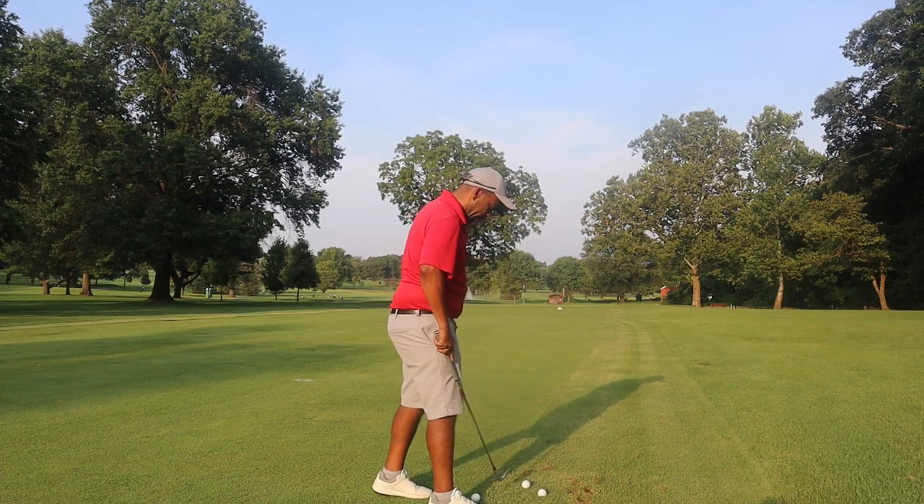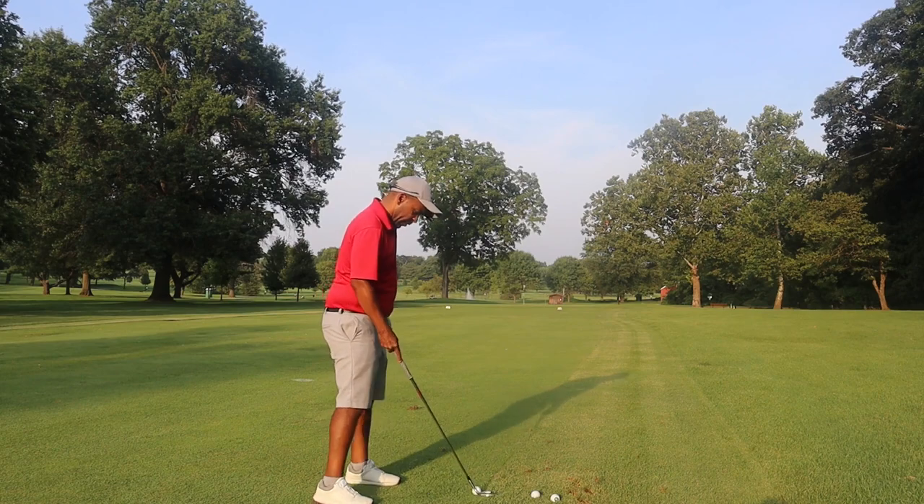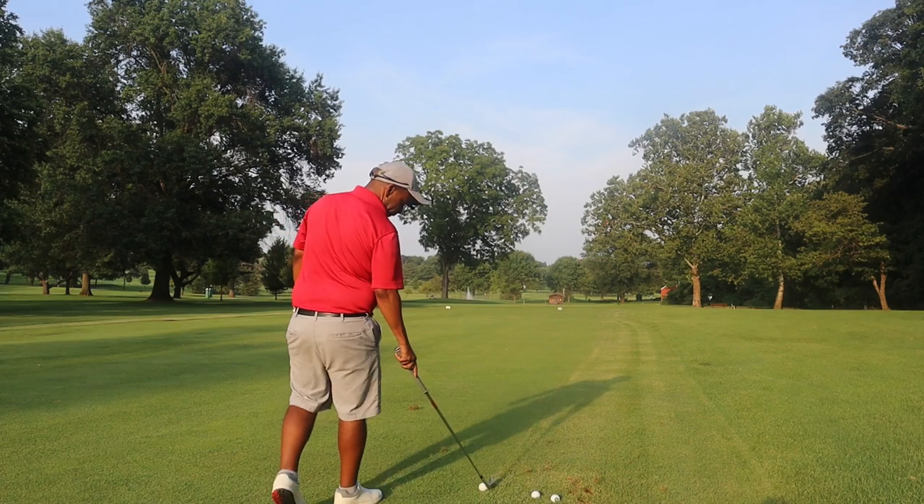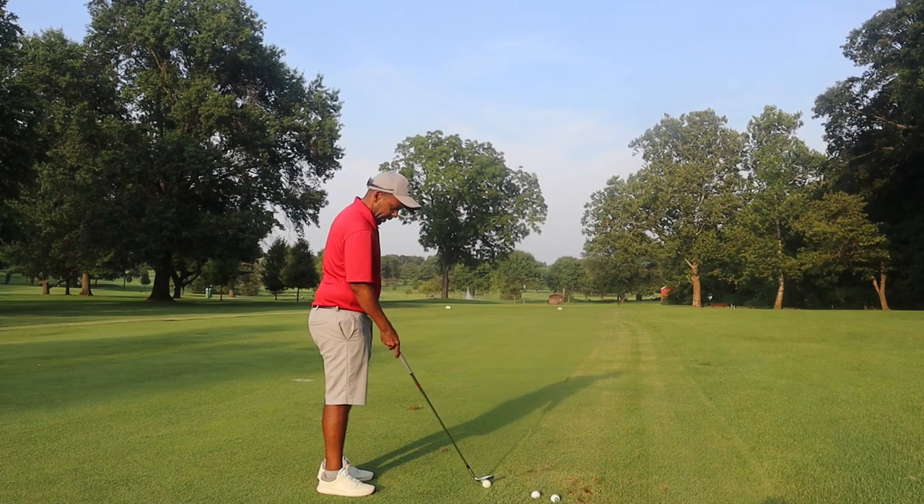That ball felt nice and crispy — another good one, right at it. Not rolling out too much up there; the green is kind of firm. Really like that sound. This is a 56 — I normally play 54 and 58 — so I would expect this to fly right in the neighborhood of that 75 yard mark. I'll hit just a few from the fairway here.